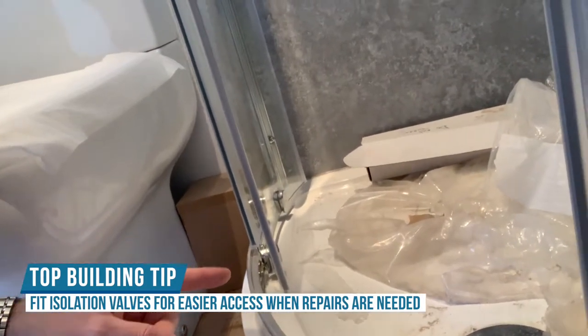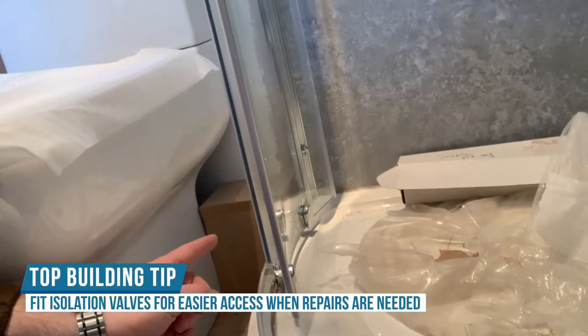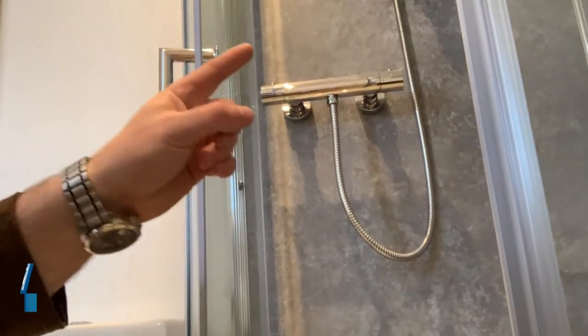On that same side of the toilet between there and the shower, behind the panel we've actually got isolation valves so we can turn the shower off if we ever need to change the thermostatic bar if it goes faulty in the future. We always put service valves in strategic places. And look at this crazy wallpaper — it's like being on LSD!